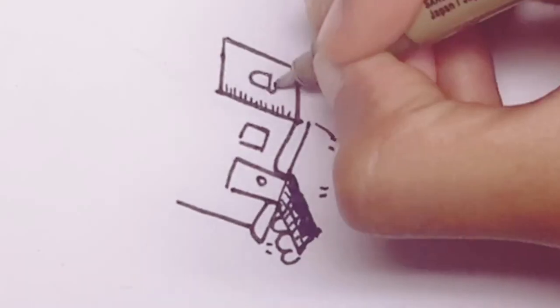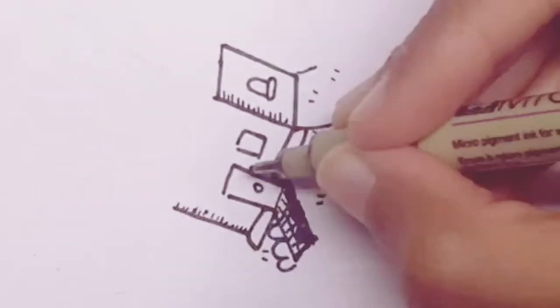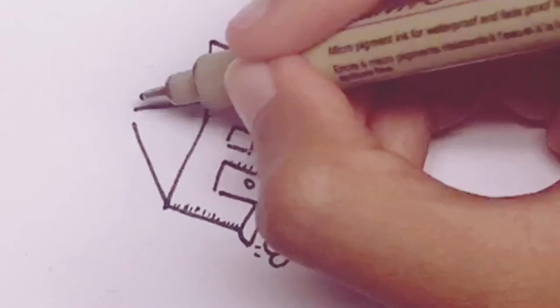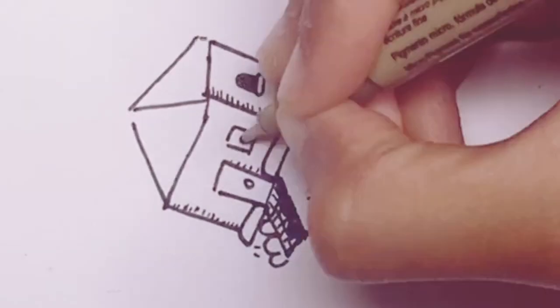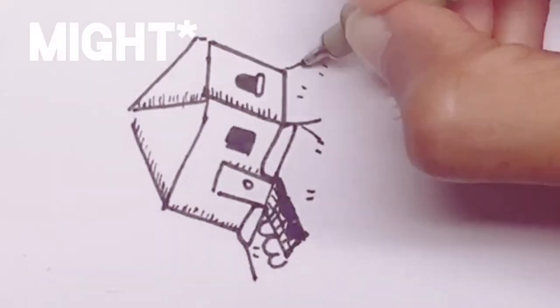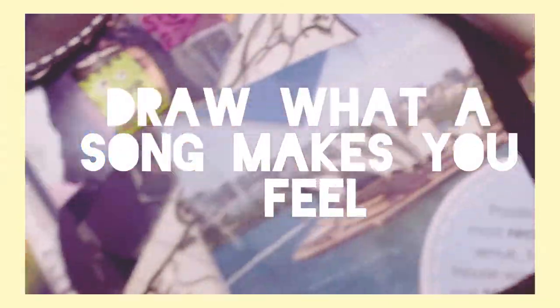Try to find something that you rarely draw and just draw it. If you completely get out of your comfort zone and draw something completely new, you might be discouraged by how the end result turns out.